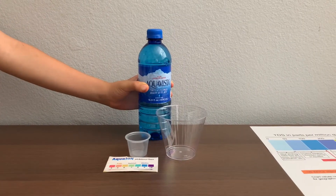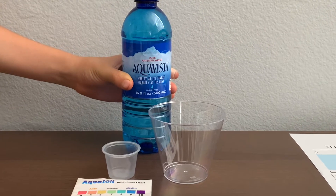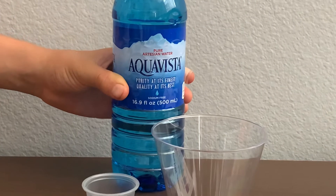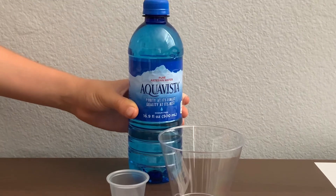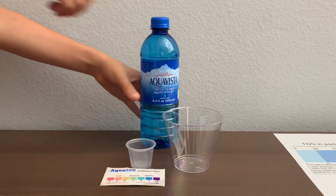This is Aquavista artesian water drawn deep from the medicine formation of the Bighorn Mountains in Wyoming. A pack of 24 costs $5.99. It's sold at Harman's Grocery Market in Utah. Let's test the pH and TDS levels.